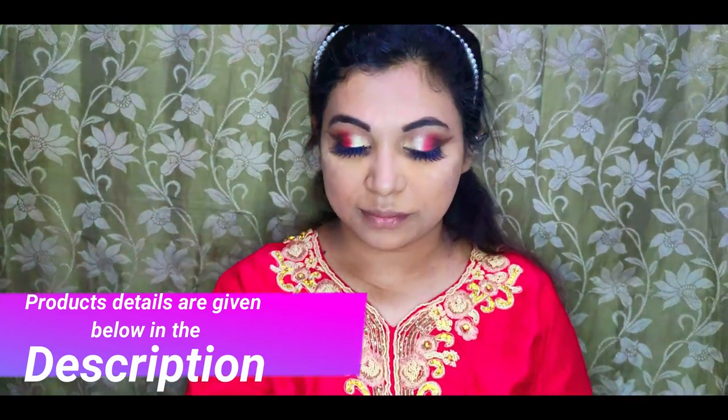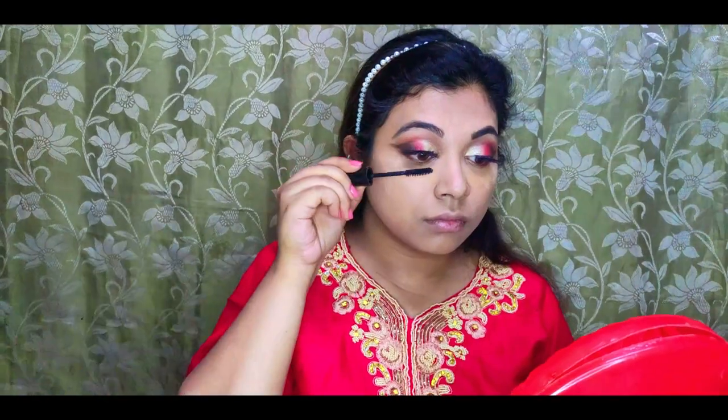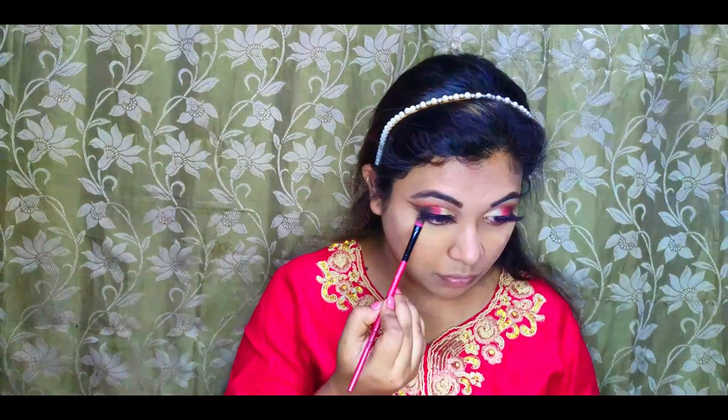Lashes are applied. Then lower lashes are done with eyeshadow and mascara.